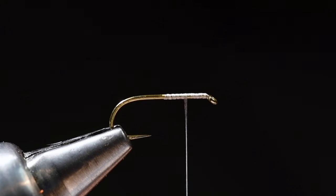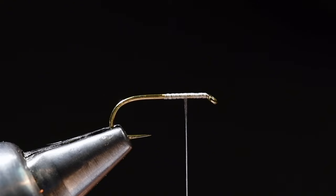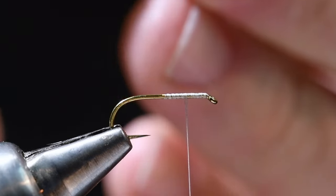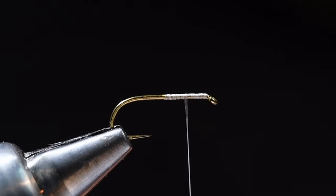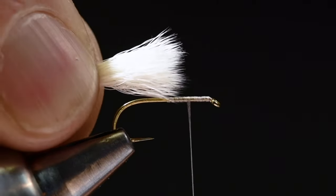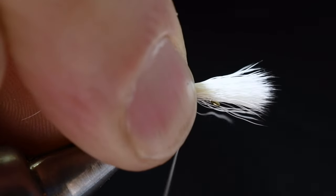I'm going to put this in my medium hair stacker and give it a few taps. Because calf body has a little wave to it, you want to pound it until it gets nice and square in the stacker. I'll take that out, and if I've got anything extra long sticking out I'll pull it away. I've got a fairly heavy bunch — I like a heavy wing on this fly. I'm going to measure it at shank length long and tie it in at that 75% point.